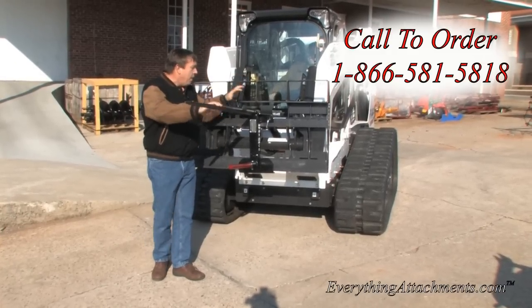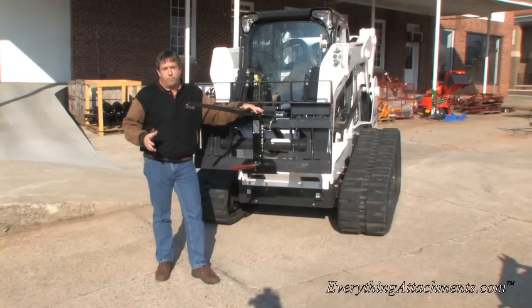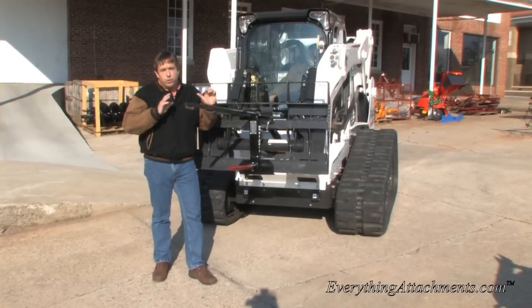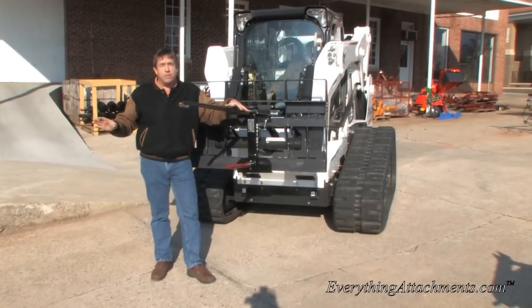This bell spear just makes it real easy to have a lot of attachments — like the bell spear, the auger, and the receiver — and be able to store them in a small area inside, instead of having to leave all these big attachments outside.